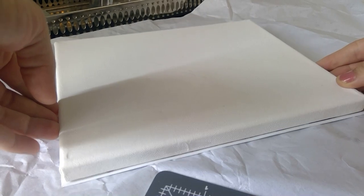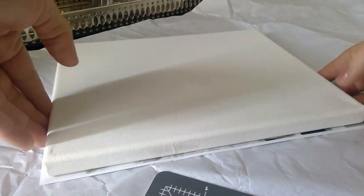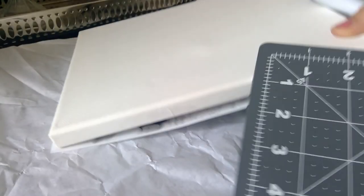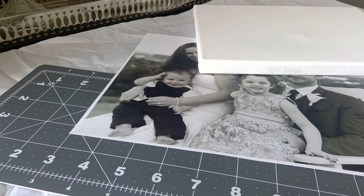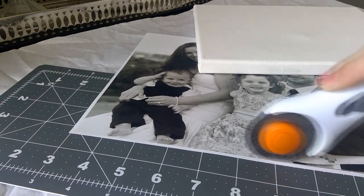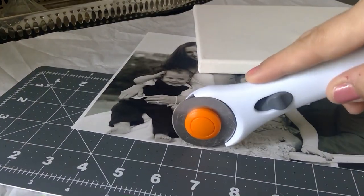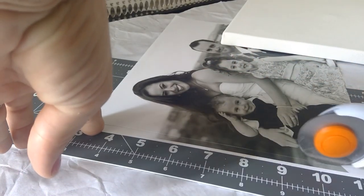You're going to want to take your canvas and kind of place it over your photo so that you're getting the major part of the photo that you want on your canvas. Some photos are skewed to the left or to the right or there's more blank space. So you want to line it up so that you're getting the part that you actually want to show up onto the canvas, trimming off any excess. Try to make sure it's as square as possible, and you want it to cover the canvas but not overhang on the edges.